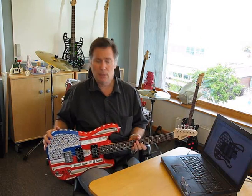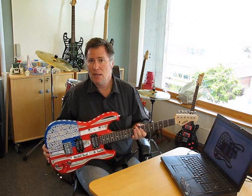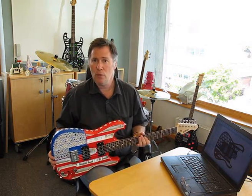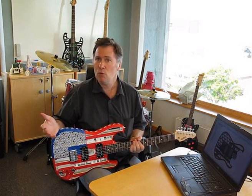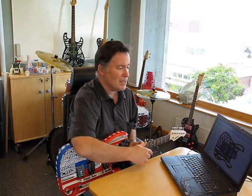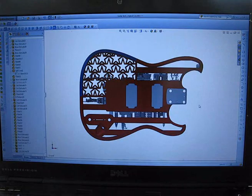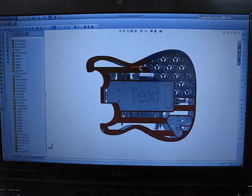So back to the guitars. The whole design process starts in CAD — in software on the computer where you design the guitar. Now that can take two days, three days, it can take several weeks depending on the complexity you're going through. I use SolidWorks because it happens to be the CAD package that I'm comfortable with. We start with a model of the guitar and because it's digital it's very, very easy to customize anything we want.